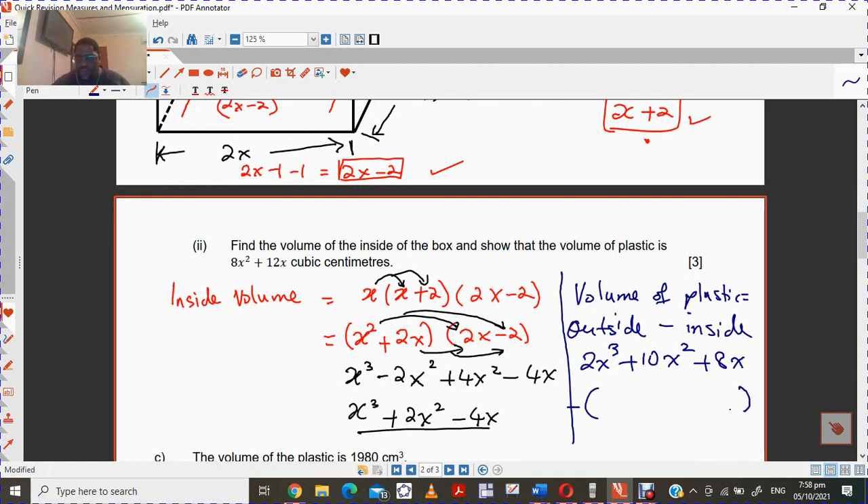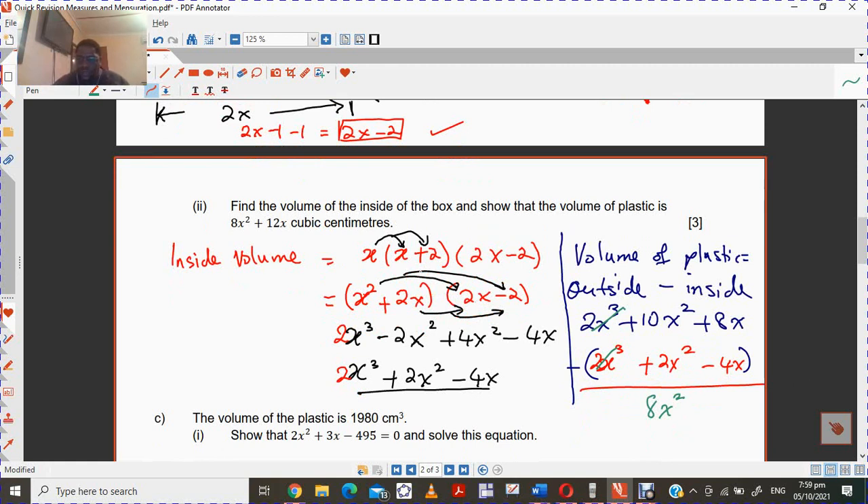And we are going to subtract the volume of the inside, which is 2x cubed plus 2x squared minus 4x. So when you subtract, the cubes cancel, then 10x squared minus 2x squared gives you 8x squared. And then you have 8x minus the negative 4x, which gives you 12x. So the volume of the plastic is 8x squared plus 12x.